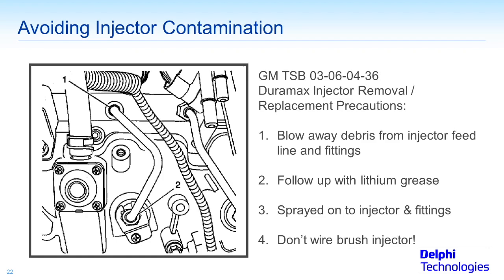The first step — and this is critical because these injectors are so subject to contamination problems, not big chunks you can see, but small particles — is to blow away debris with shop air from the injector feed line fittings. Wear safety glasses obviously.